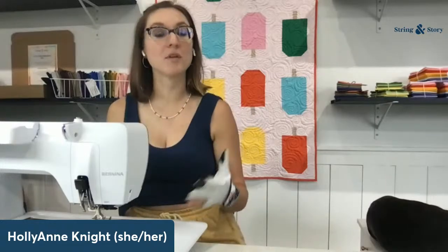Give yourself permission to work in small chunks of time — 15, 20, 30 minutes at a time — working section by section, pushing and shoving the quilt to get to the new area you're going to quilt. Take breaks, stretch your body, hydrate, then come back and do it again. It is a labor of love and it is incredibly rewarding.